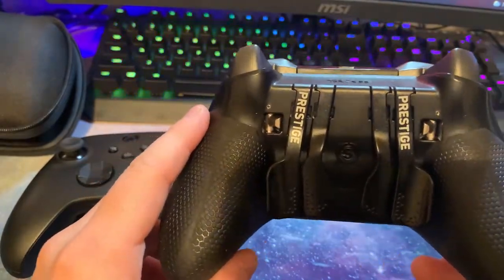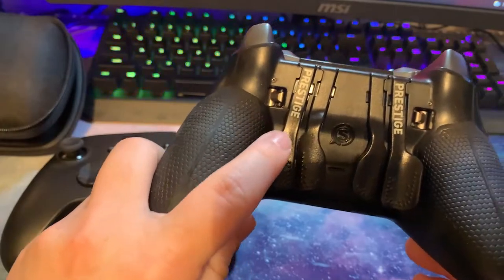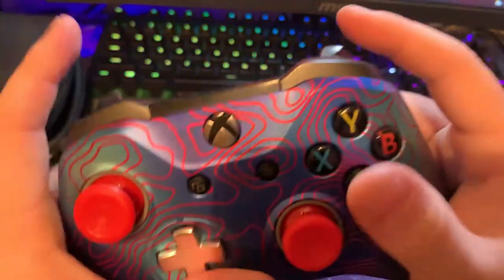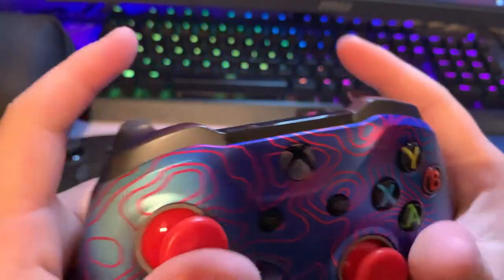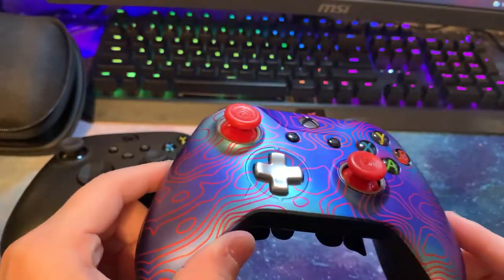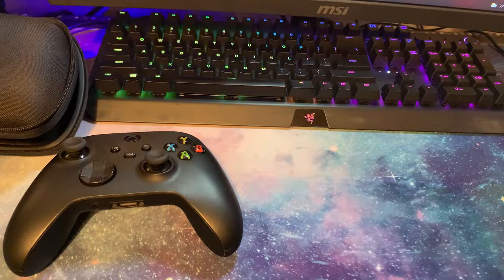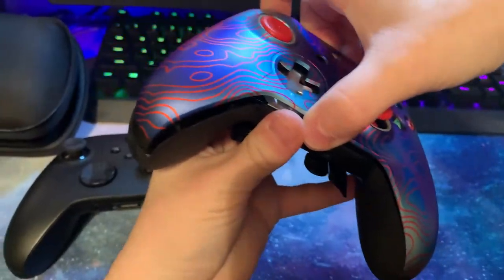Let's talk about the back paddles. The paddles come in handy as extra buttons mapped to A, B, X, or Y. So like your A button to jump — you can just push the paddle on the back while doing other gameplay without taking your thumb off the stick. This is the Scuf Prestige controller, which is basically the Xbox counterpart. They have PS4 and PS5 versions too, but personally I like the Xbox version best.